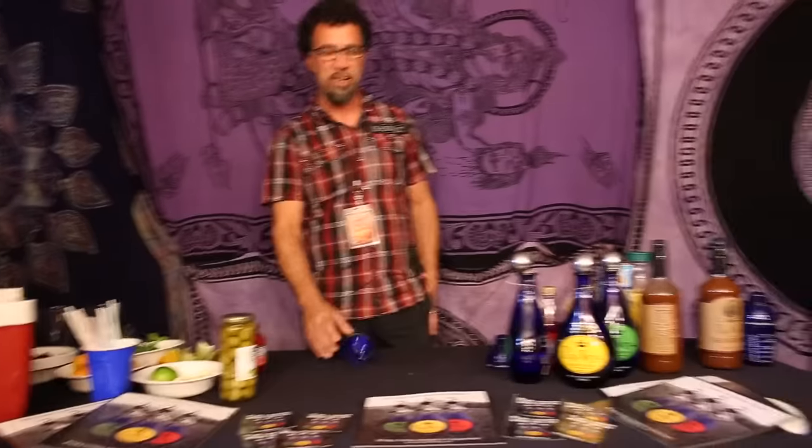Hi, I'm Tony from Godsmack and I'm here for Pura Vida to show you how to make a drink called the Tony Crushed Tomato. You have to go on Twitter and Facebook it. I'm going to show you how to make the drink.